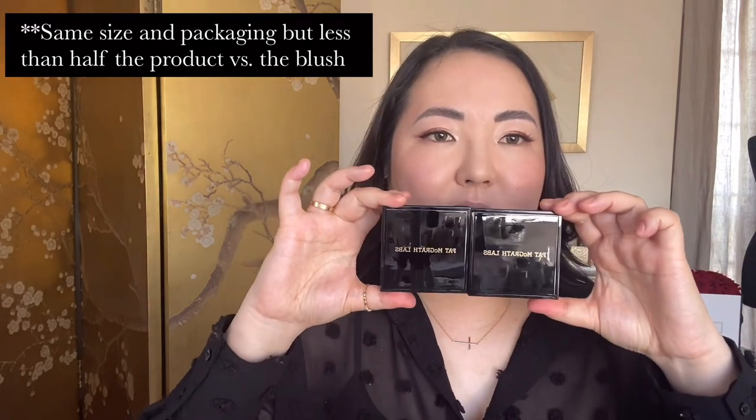Then we have the Skin Fetish Divine Glow Highlighter. This is exactly the same size as the blush and I think exact same packaging. It's that sort of champagne-y colour, and actually it's a lot nicer than I thought it would be. I was a little bit worried it might have more of an icy, silvery undertone, but it's more of a golden undertone. So this means it's more likely to work for warmer skin tones. It is still a little bit fair for the deeper, richer skin tones, but it's a lot more golden than I expected, which is really, really nice. I feel like golden tones work better for a variety of skin tones rather than cooler undertones.